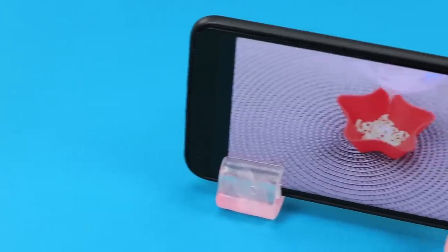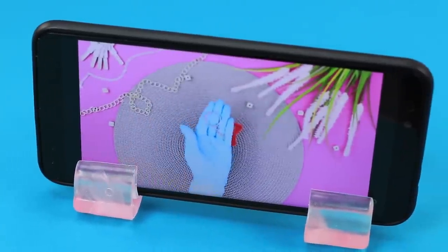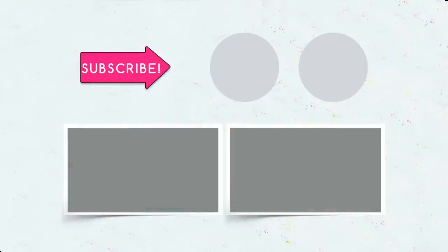Did you like our new epoxy life hacks? Which one would you like to realize for yourself? To get even more useful and interesting videos, subscribe to our channel, put a like, and push the bell button. And don't forget to share this video with your friends!